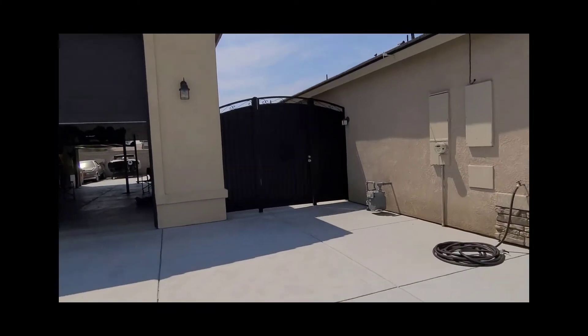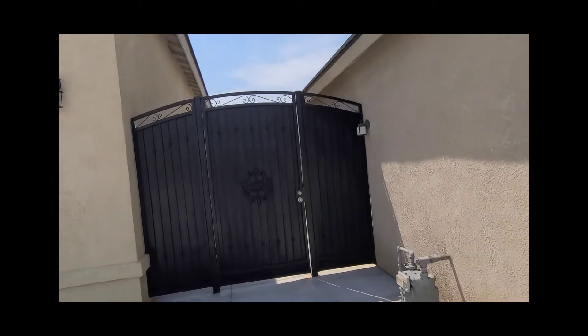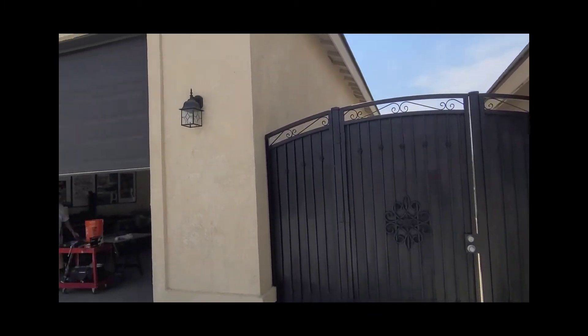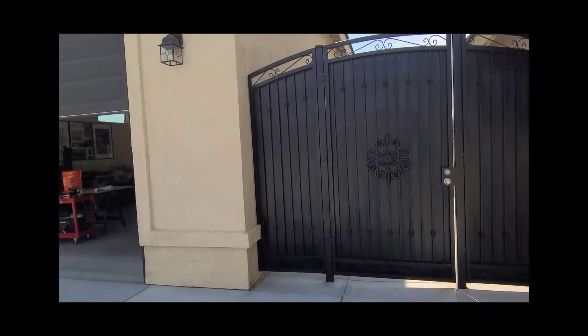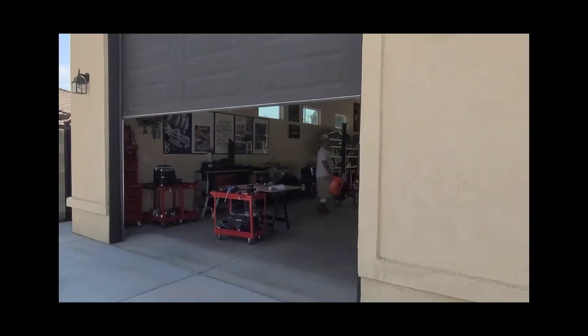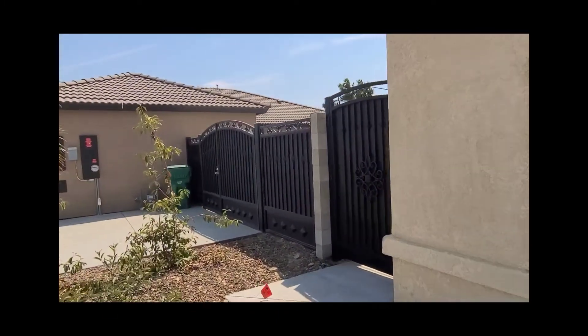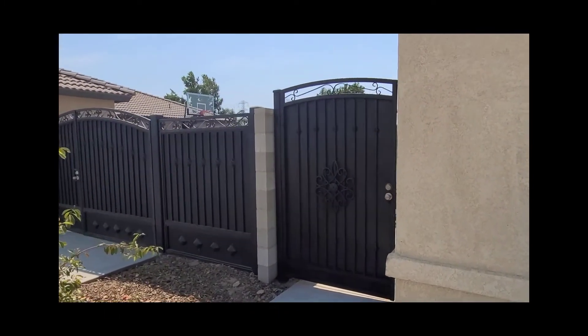There it is — a nice beautiful satin finish. Check out the other gates we did too. Got this one done also. Nice satin finish.